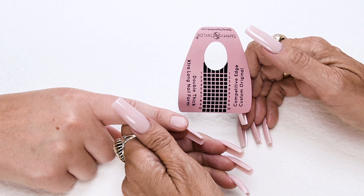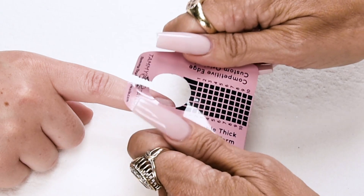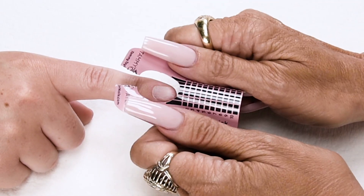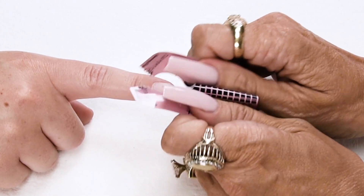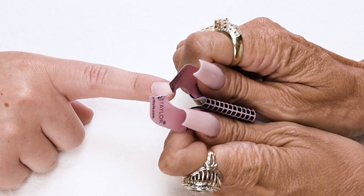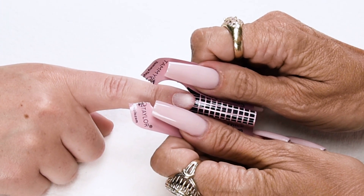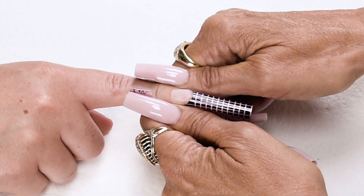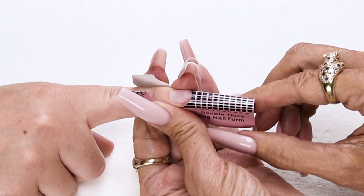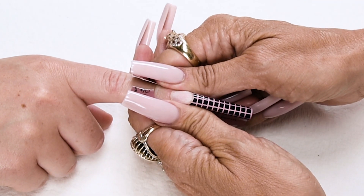I will be using my Competitive Edge custom original double thick extra long nail form. Split it and hold the form with your thumbs towards your client, put a really nice curve in your form, place this curve under the free edge, stick down the sides, stick together your wings, and secure your form.